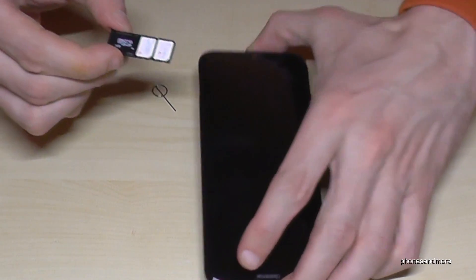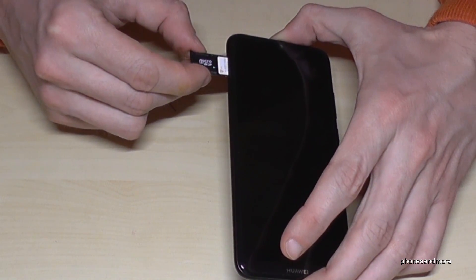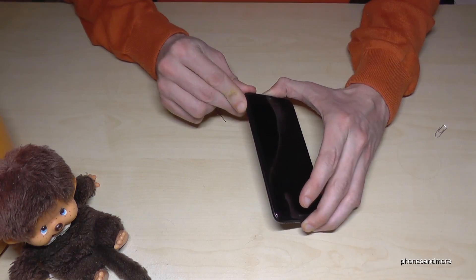Okay, that construction you can put directly back into the phone like this — hold on — and that's it.